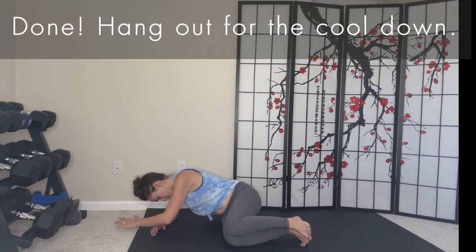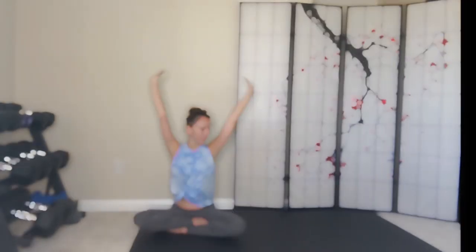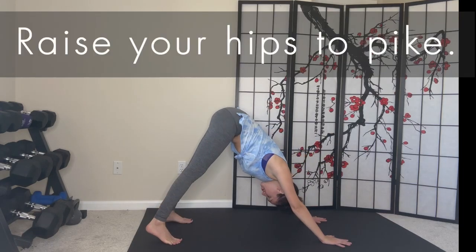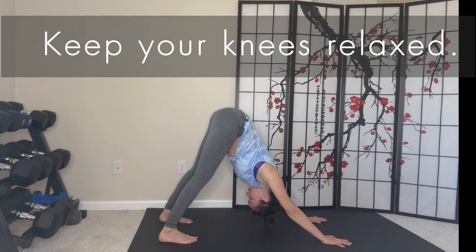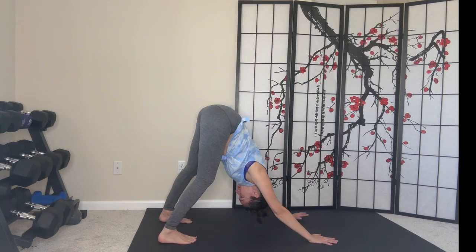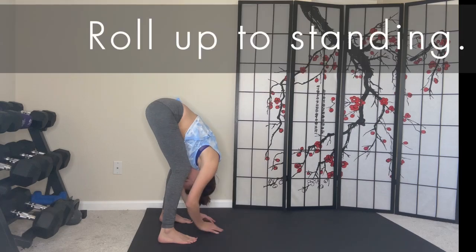So now we're done. Hang out with me for the cool down. Rotate to facing down. Plant your palms and stretch your toes under. Raise your hips to pike. Keep your knees relaxed and walk your hands back. Then roll up to standing.